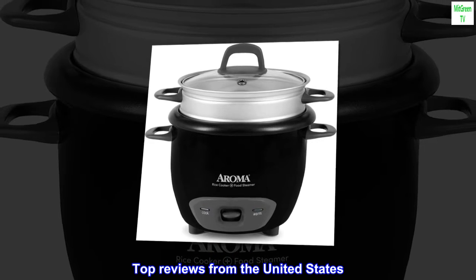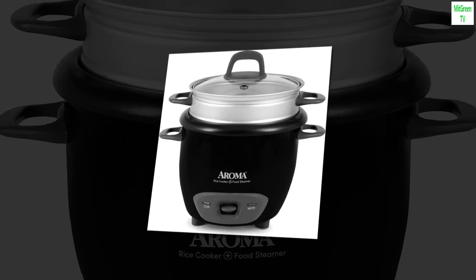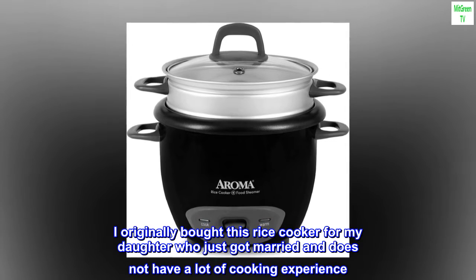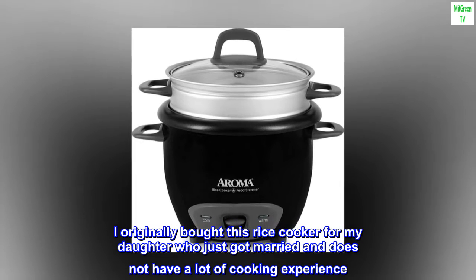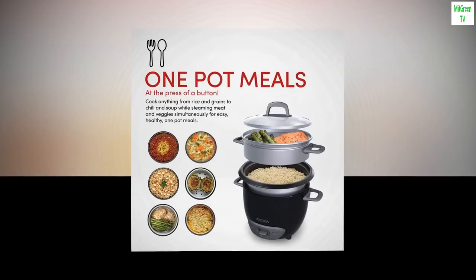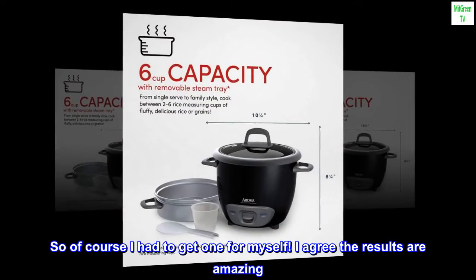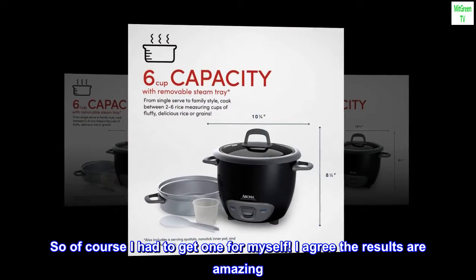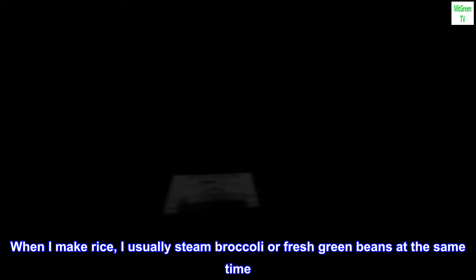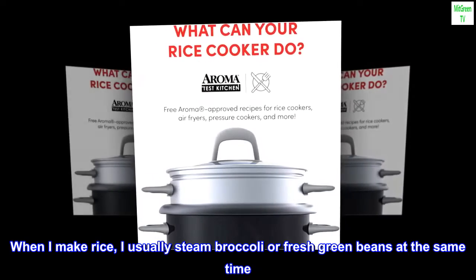Top reviews from the United States. Would definitely recommend. I originally bought this rice cooker for my daughter who just got married and does not have a lot of cooking experience. She loved it and raved about the results. So of course I had to get one for myself. I agree the results are amazing. When I make rice, I usually steam broccoli or fresh green beans at the same time.